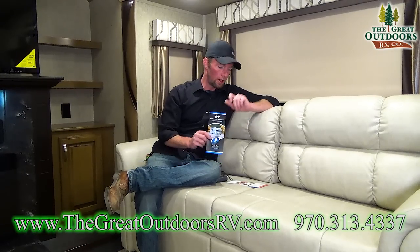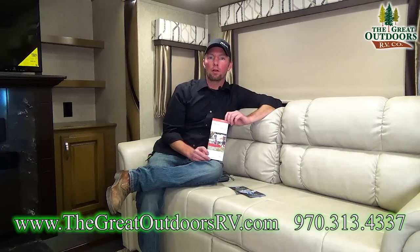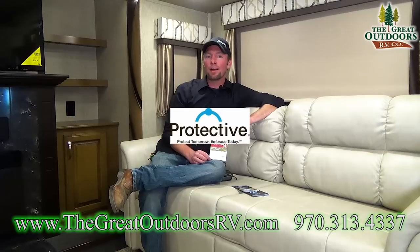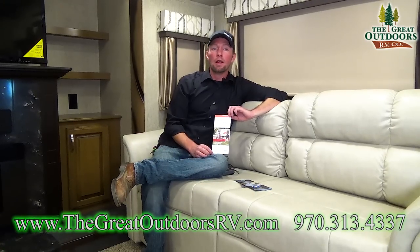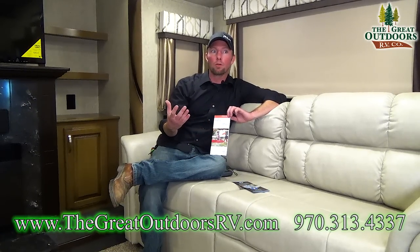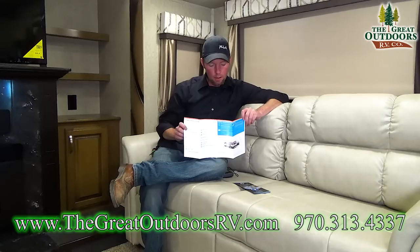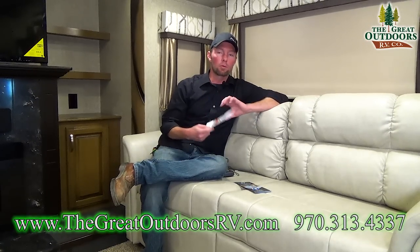All new campers come with a manufacturer warranty, but we recommend protecting your investment further with an extended service policy. The company we use, Protective, is the only one endorsed by the RV Dealers Association. They've been around since the early 1900s — not a fly-by-night warranty company — and are accepted anywhere in the US and Canada. They'll even reimburse you for mobile service techs. It comes with a $100 deductible, but to replace a $1,500 AC, that's nothing. Coverage includes slide-outs, appliances, refrigerators, and the leveling system.